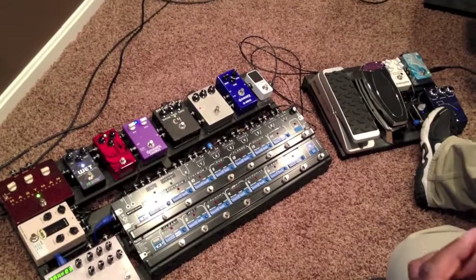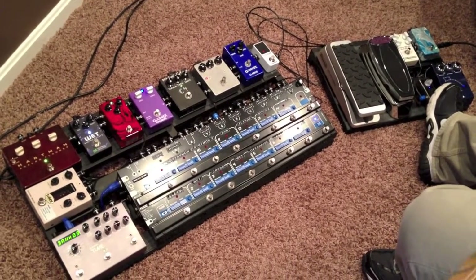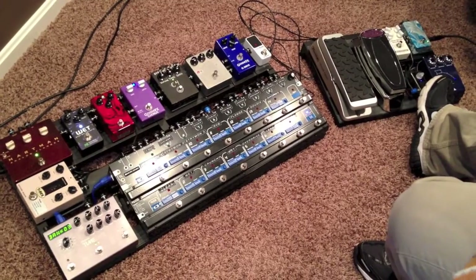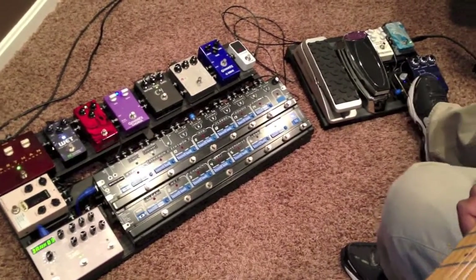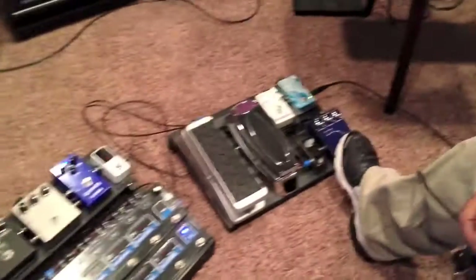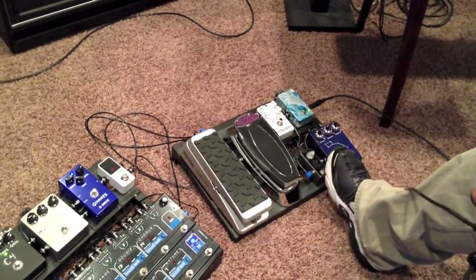This is Bypass, so that's Bypass. Then the EP Boost — I love it, it's kind of always on. Here it is without it. Back with it on.